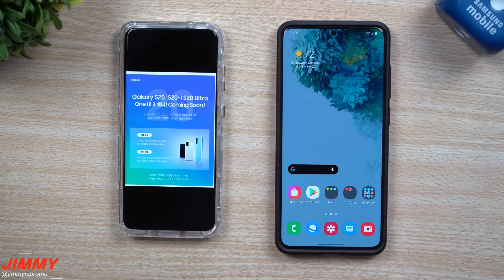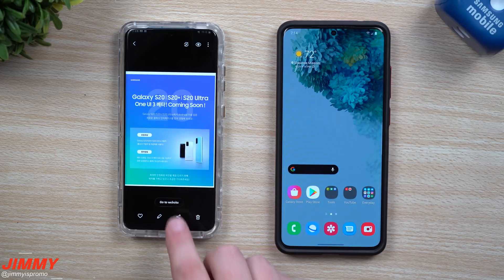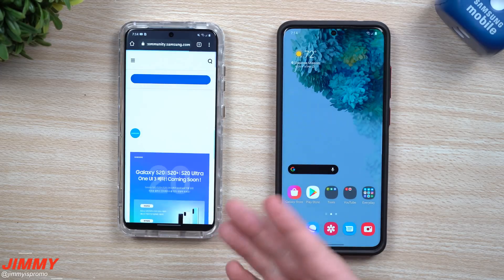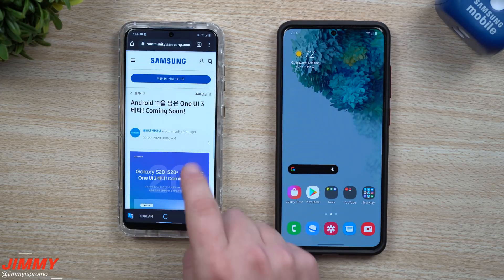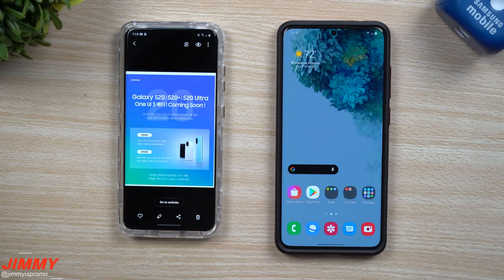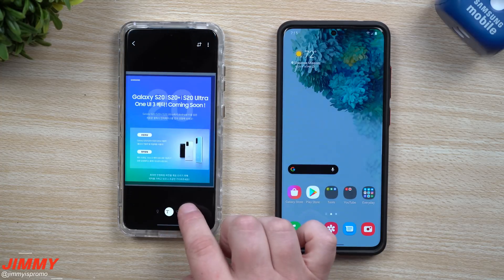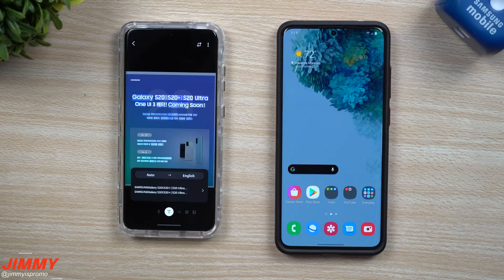Where I found this: I went to a Samsung community page and saved the image into the gallery. The reason I saved this image is so we'd be able to use the Vision feature to translate it, so we can read what's going on. Let me highlight a few different areas and let you know what it says in English.